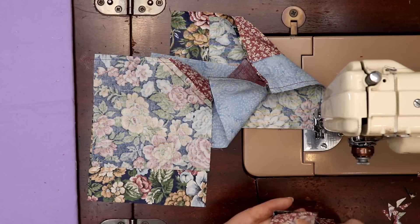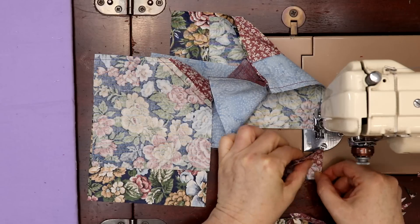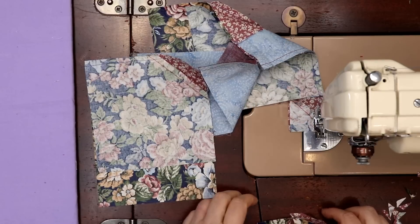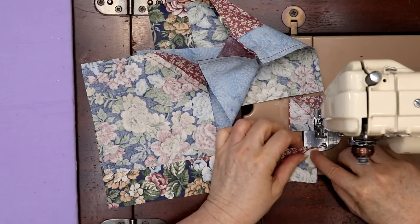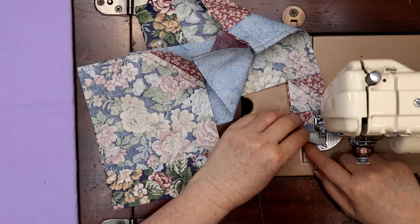So now the only thing I'm going to line up is this center, because I haven't trimmed these — I just cut them off so they're all different sizes. The only thing I'm going to try and match is the center, because that's where everybody's going to be looking. Your points might be off — yes they do — but that's okay.